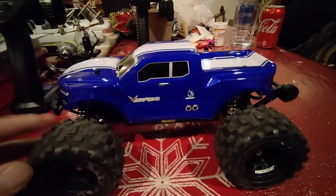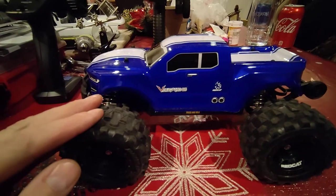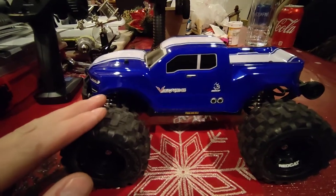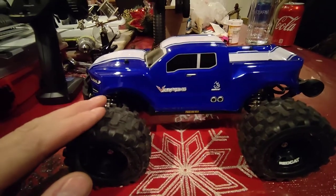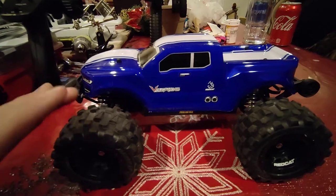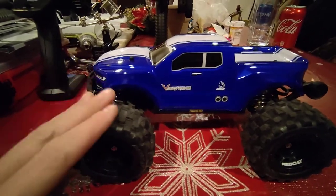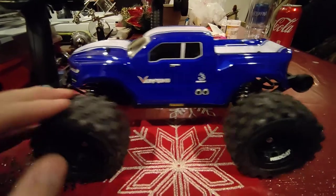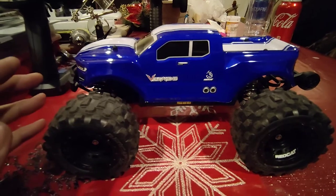The downside to this vehicle is that it uses a five-wire servo, which is basically where the electronic components — other than the servo motor and the pot — are located in the two-in-one ESC receiver. I managed to find a workaround for that and I'll show you in just a minute.